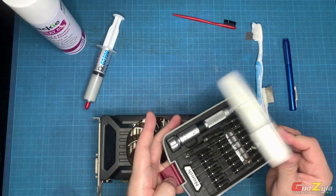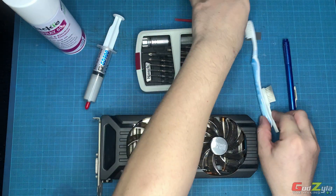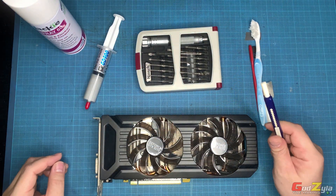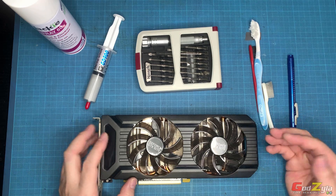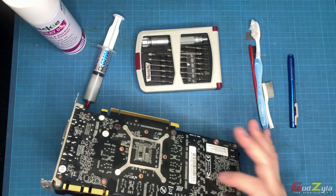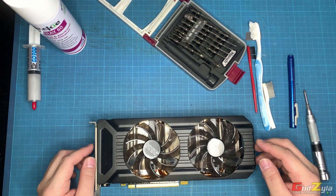I'll also be using my handy screwdriver set, some brushes, and an eraser. I'll dismantle this card and show you the process of how I treat the PCB itself. I'll fast forward most of the process so you don't have to watch the whole thing.